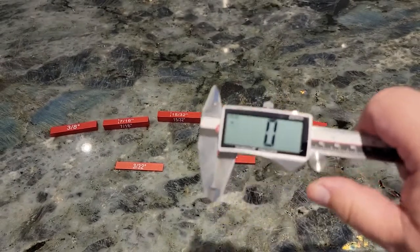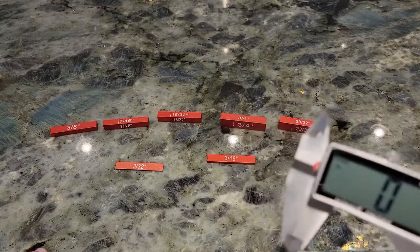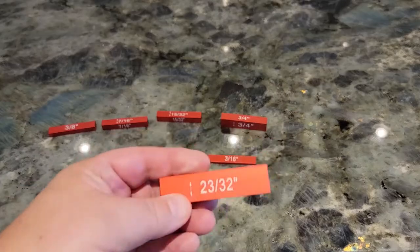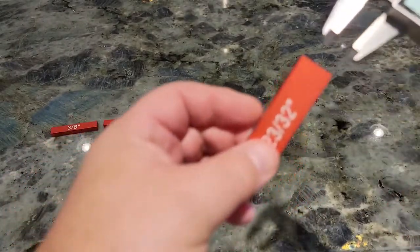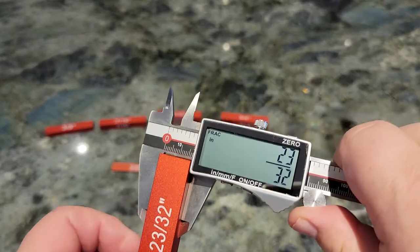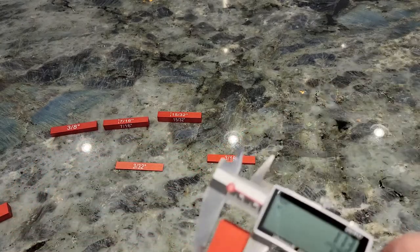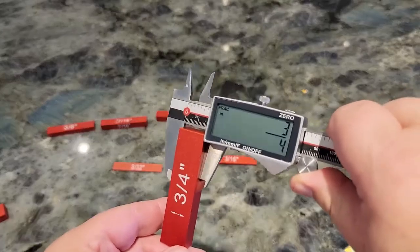The caliper is zeroed out and set for fractions of inches, because that's how these blocks are calibrated. First I have 23/32nds here — I'm going to take a reading on that. 23/32nds: perfect, three-quarters of an inch. Three-quarters it is.